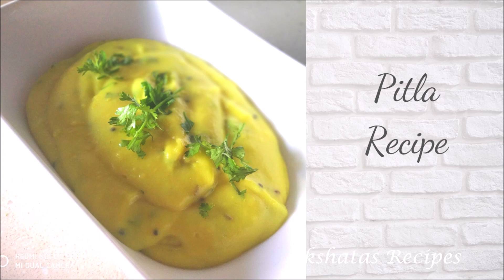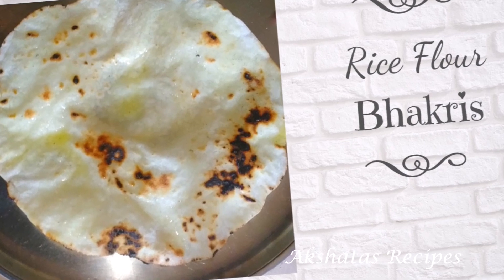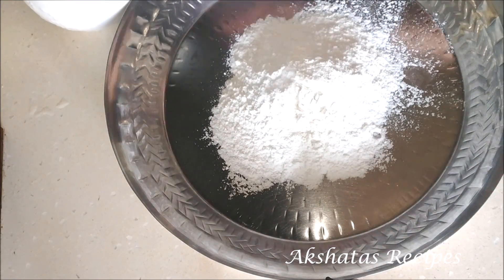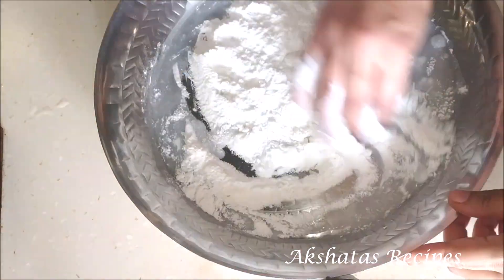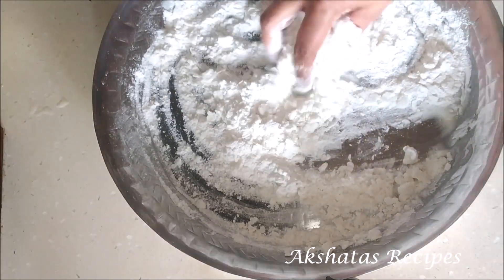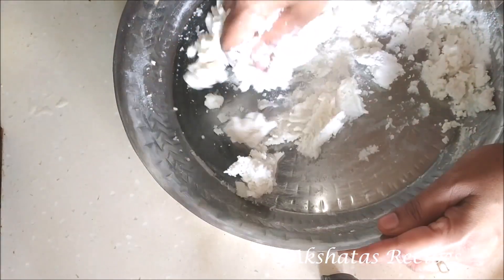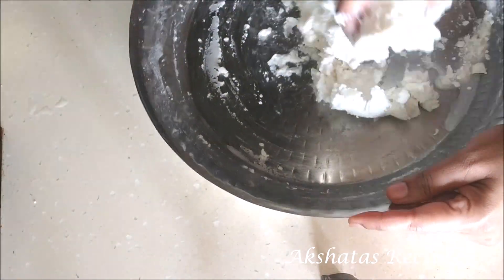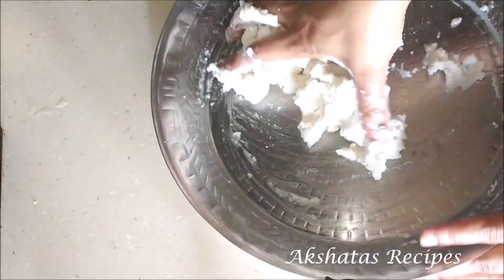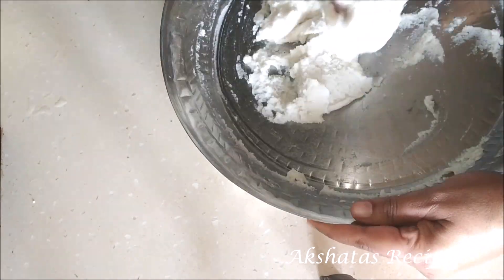So now let me take you quickly through my rice flour bhakri. I have uploaded this recipe along with the onion and peanut chutney, and I'm just repeating it for those who haven't seen that video. I've taken about a cup of rice flour, added a little bit of salt, and now I'm going to add hot water a little at a time and knead this to a very firm yet soft and smooth dough. The kneading is very important — knead for about three to four minutes exactly till you get a very nice smooth consistency. Keep your pan heating. This is how your dough should look.